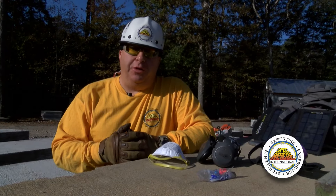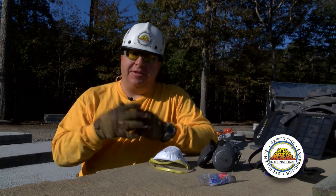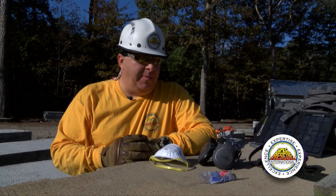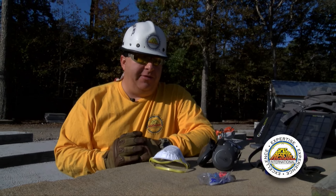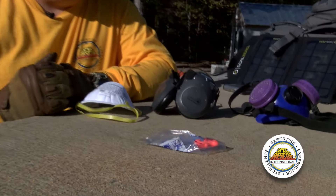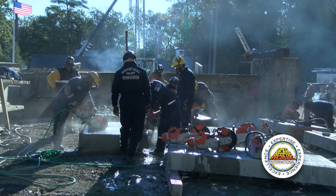When cutting concrete with our circular saws, we want to maintain full PPE at all times — that means glasses, gloves, helmets, and long sleeves for coverage. Beyond that, we're dealing with a lot of loud noise, so ear protection becomes very critical. This can range from disposable ear plugs all the way up to a higher level of protection with ear muffs.